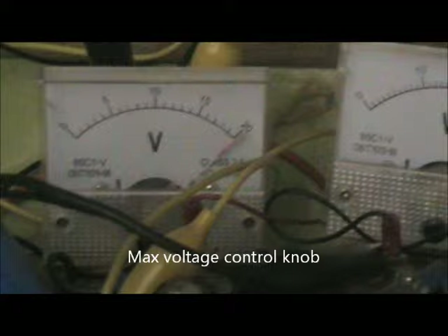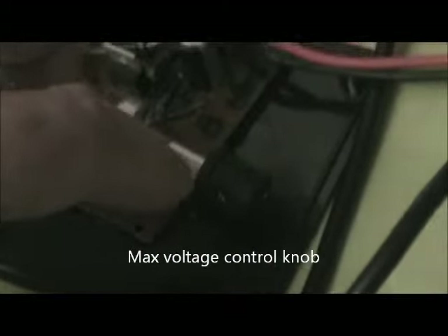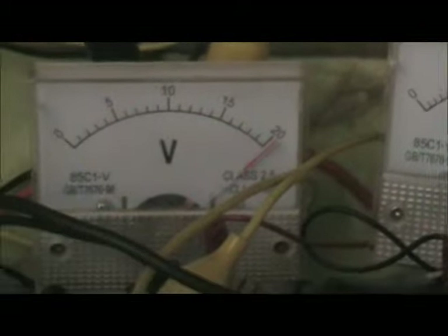That's what it does when it's in float mode — it goes to full voltage output, which is controlled here by the other knob, which controls that voltage output. Take it down and go up — about 20 to 21 volts on the solar panel.